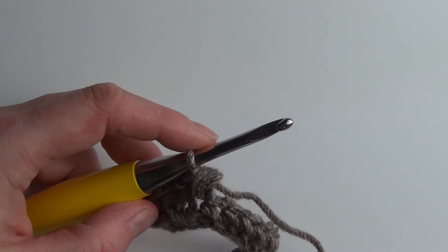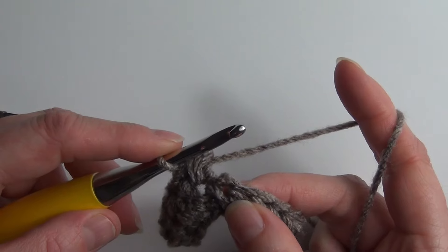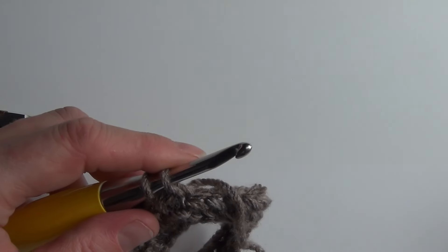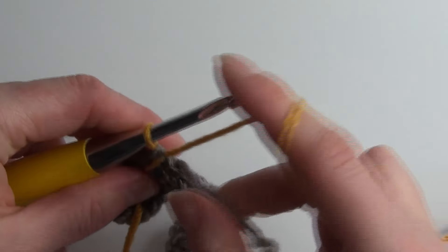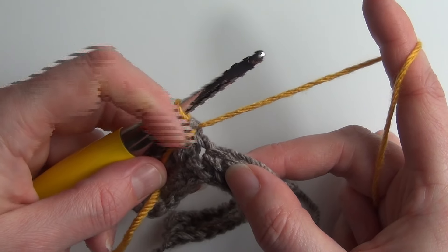I'm going to quickly show you how to do a colour change for this stitch so that you get the contrast of the pebble stitches against a background colour. I'm going to bring in my gold yarn. The next stitch is going to be a single crochet — we change colours the way we do for every single stitch: insert your hook, yarn over, pull through. Before we do our last pull through we drop the yarn we're using, pick up the contrasting colour, yarn over and pull through to finish that stitch. Give the ends a little tug so the tension isn't too wayward.